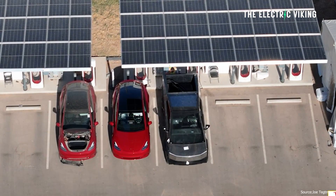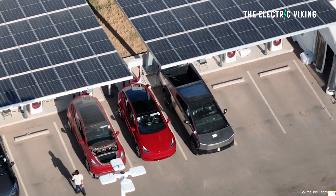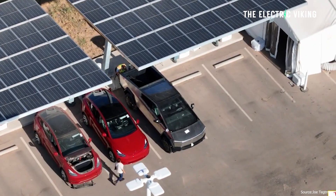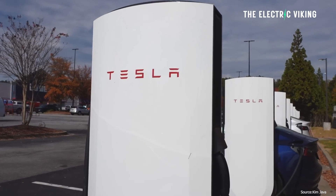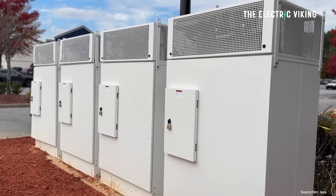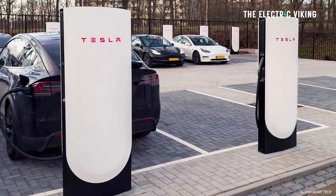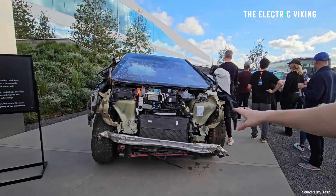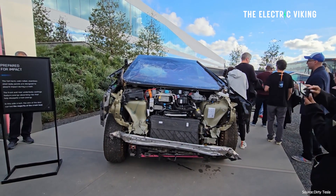The Cybertruck charge time is meant to be 20 minutes at 350 kilowatt V4 superchargers. Now, we don't have many of those yet — one was just installed in Australia, there are a few in Europe, and a couple in America. To achieve fast Cybertruck charging on the current infrastructure, Tesla is actually splitting the battery packs, just like phone manufacturers.